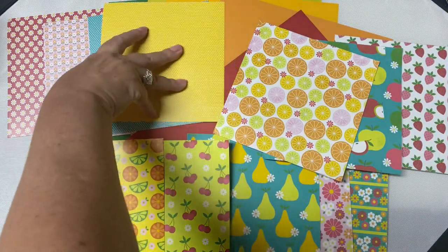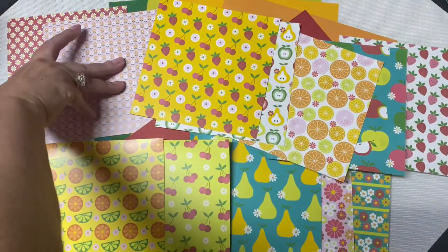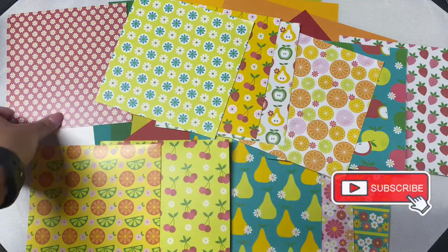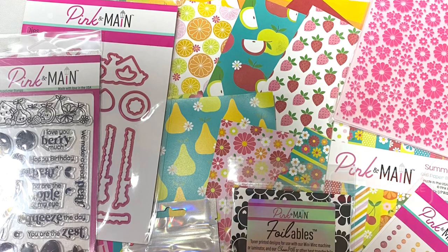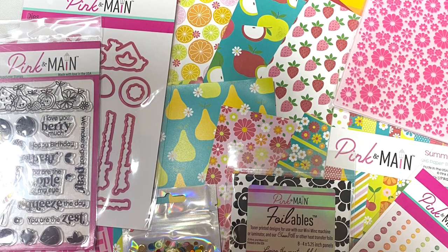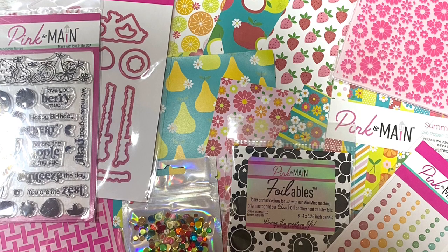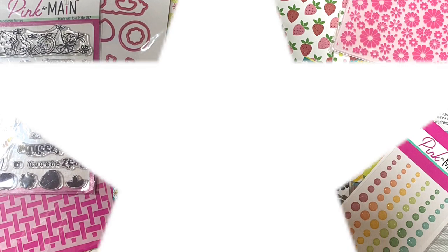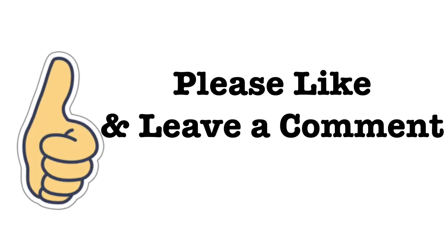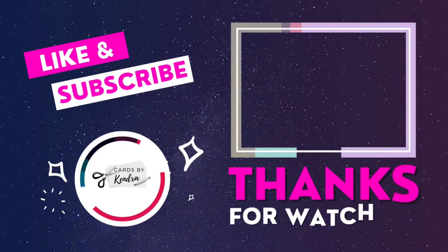I'll be sharing the cards that I make with this kit soon here on my YouTube channel, so if you're not already a subscriber, I hope you'll consider subscribing. Also subscribe to the Pink and Main YouTube channel for more card making inspiration. Here's a look again at all of the contents of the kit — it really is a wonderful value and you can make a bunch of cards with the contents. I'd love it if you'd click the thumbs up button and leave me a comment. Thank you so much for watching and I hope you have a wonderful day.